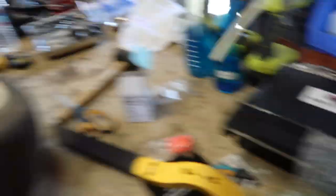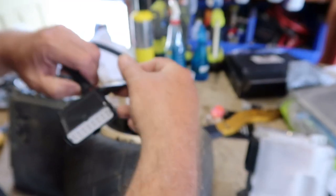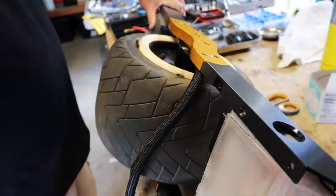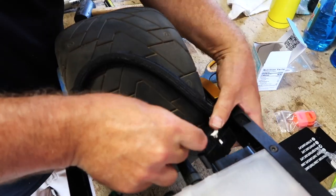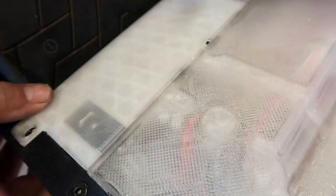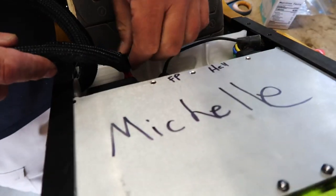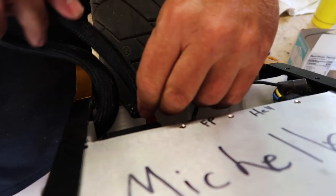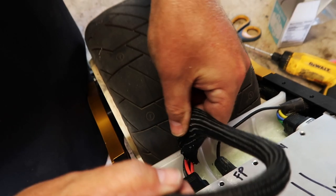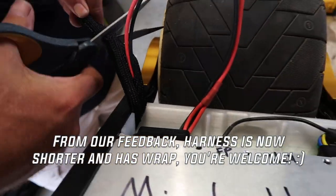A little overkill there, Sean. Fire. For the harness, that's a lot. So we decided not to cut the cables to reduce the slack, but what ends up happening is you're going to get a lot more cable in the controller box area. So we're going to take off the heat shrink to free up some space because you don't really need it in there.